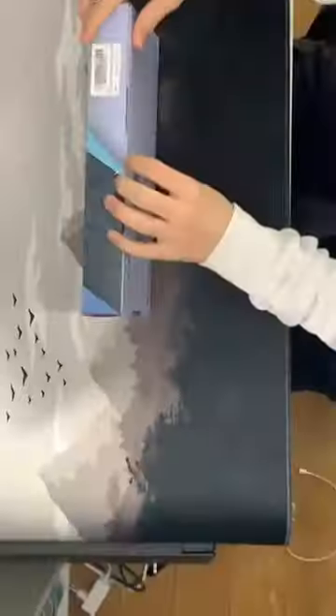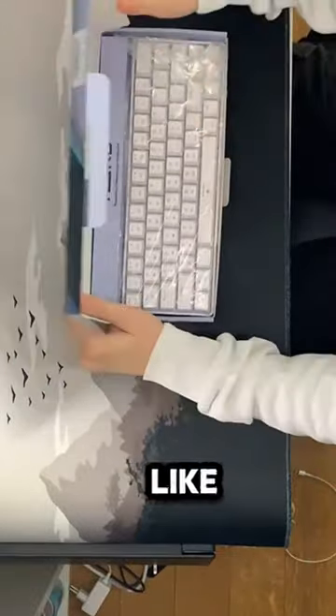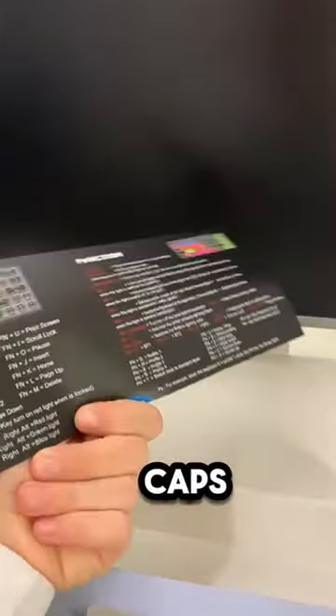Let's open it together. The box looks like this — this is the packaging. Inside the box we find charging cables, a handy tool to remove the keycaps, and an instruction sheet.